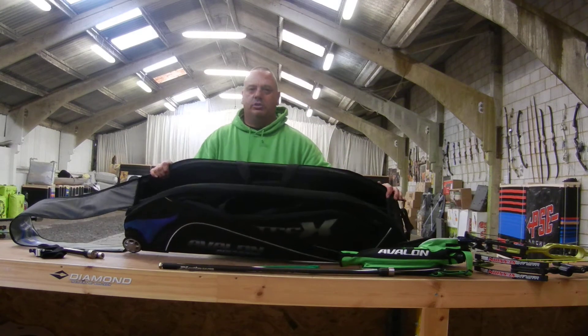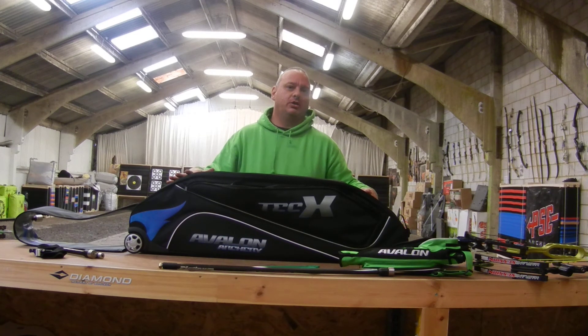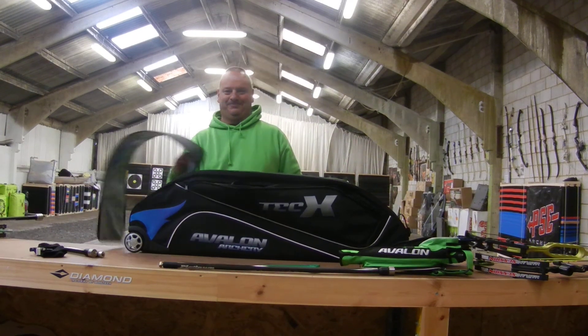That's the Avalon Archery Tech-X two-bow bag. Available on our website at the moment at a really, really good price — it's just $59.95. Limited numbers, so get them bought quick. Thank you very much.